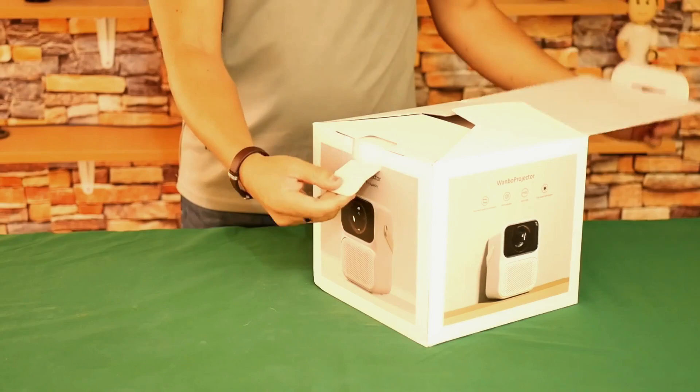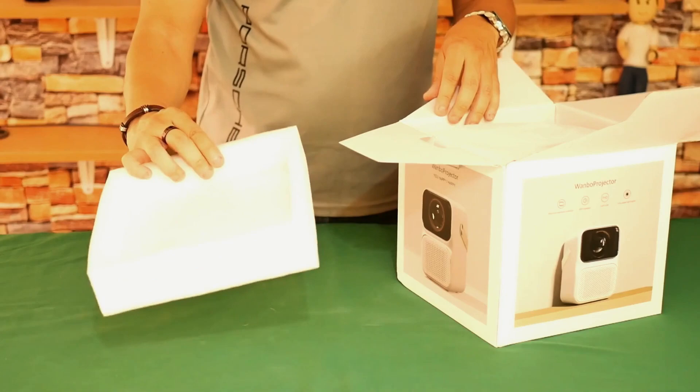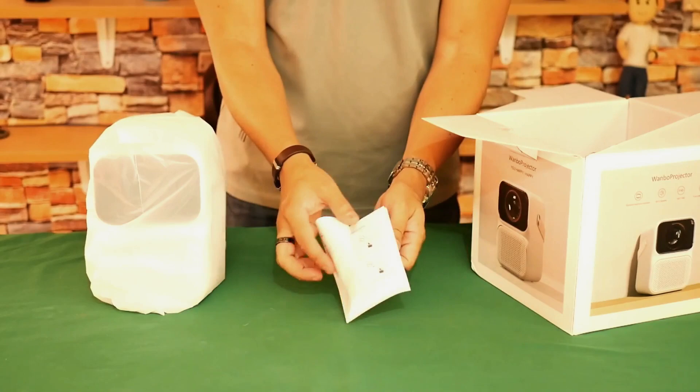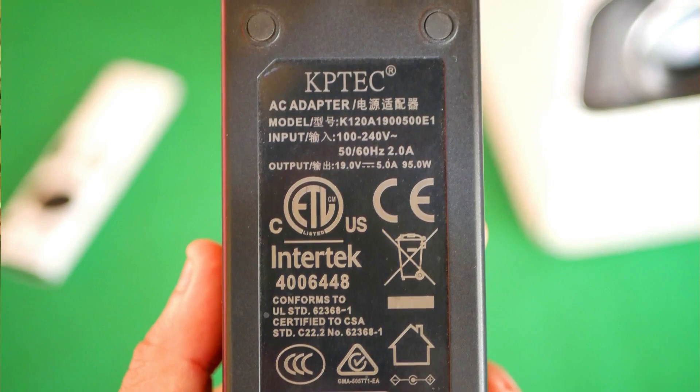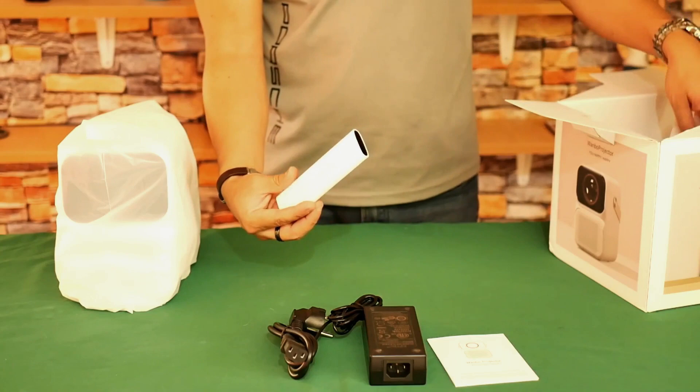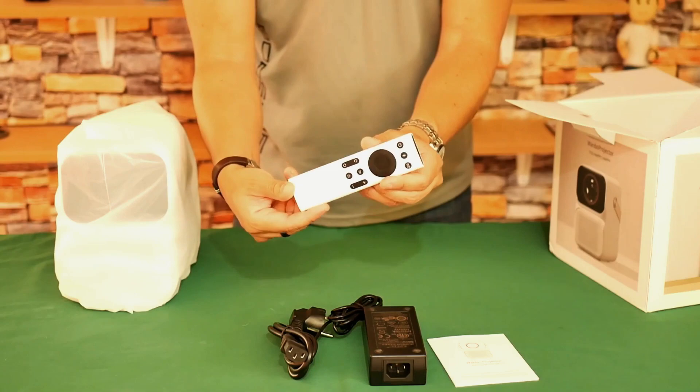As it is a very delicate projector it comes well protected and completely surrounded by foam panels. The first thing we find is the projector, which is much heavier than its predecessors. Also included is a small use-and-care manual, a special voltage adapter providing 19 volts and 5 amps — that is 95 watts of power — an AC power cable, and a remote control that includes an additional button for the voice assistant, electronic focus buttons, and an infrared transmitter.